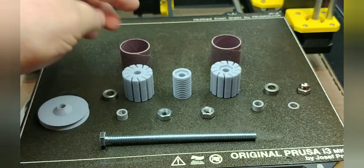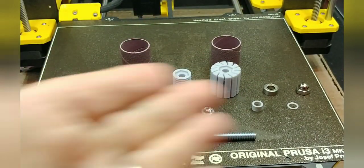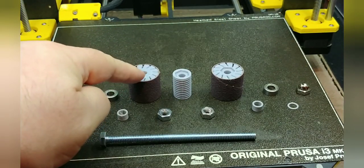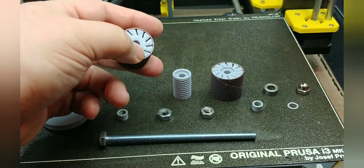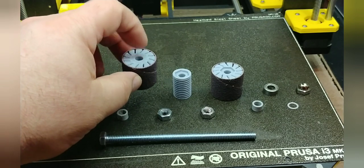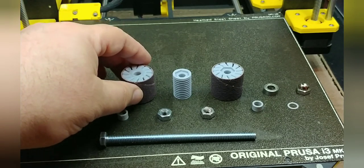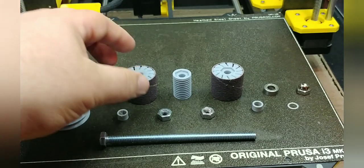I find it easier to install the sanding sleeves onto the drums before assembling, but you can put them on over the whole assembly and replace them without fully disassembling. The sleeves should be a snug fit. If they just slide right over the drums, use some glue like E6000 or Gorilla Glue, or reprint the drums with a little over-extrusion, or scale them up by about 0.1% to make them slightly bigger. They're designed to be a press fit — they should go on by hand but not just slide right off.